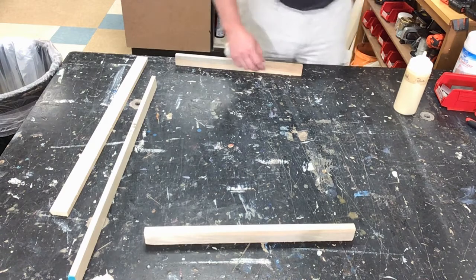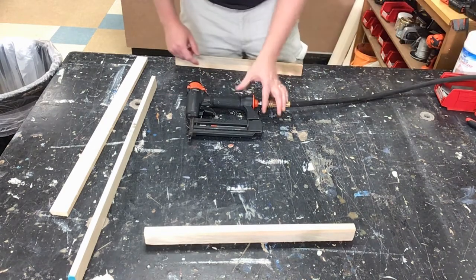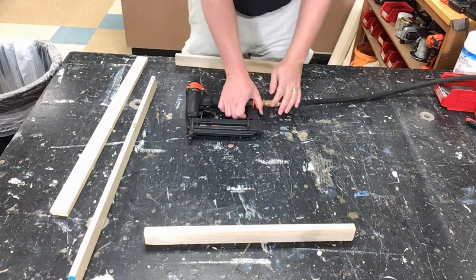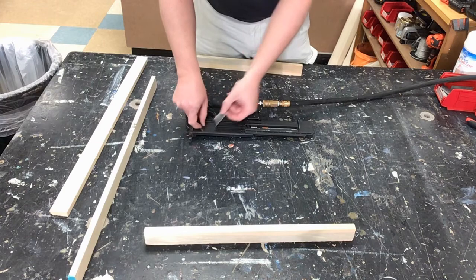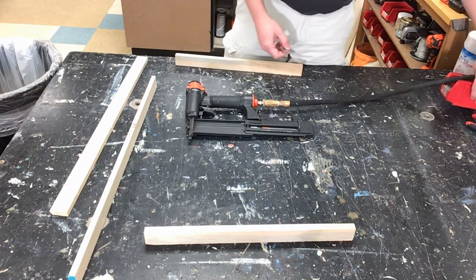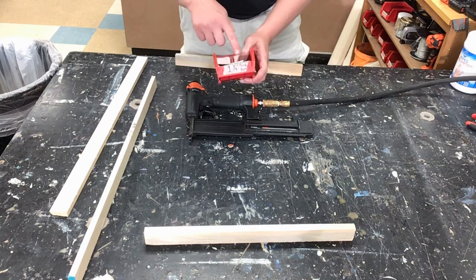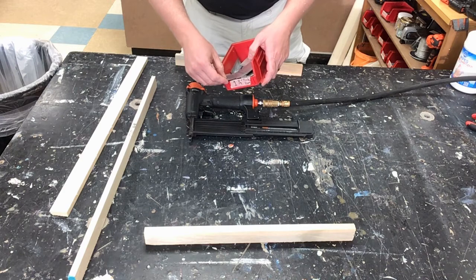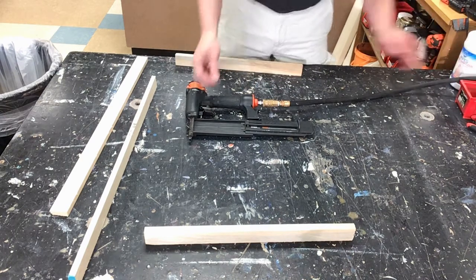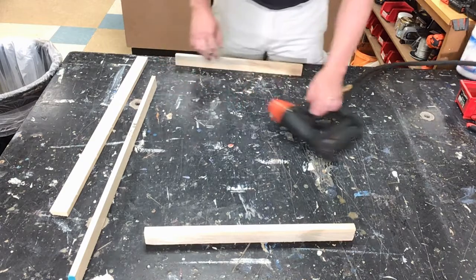Next, I'm going to pull out our brad nail gun. Just as a refresher, there's a button right here — you push this, that'll kick this out. Double-check your size of your brads. The brads we're using are inch and a quarter, and it says 'thick frame,' so those are the ones we're going to be using. Stick this back inside of here — I'm good on that part.